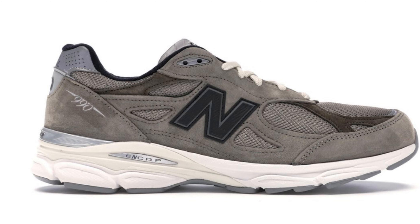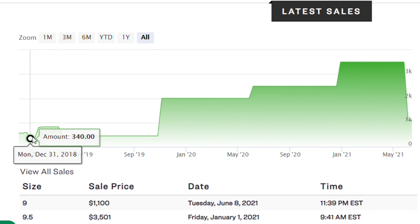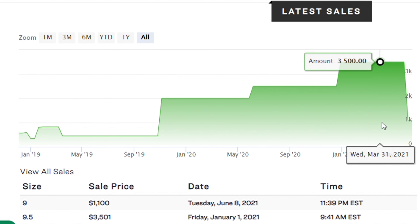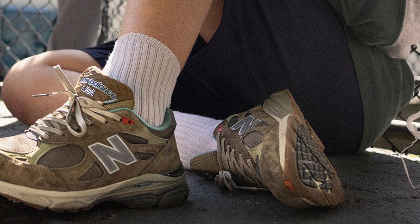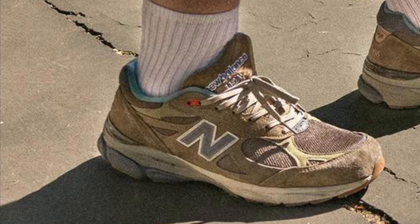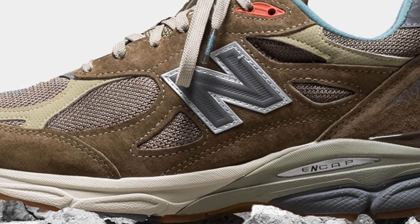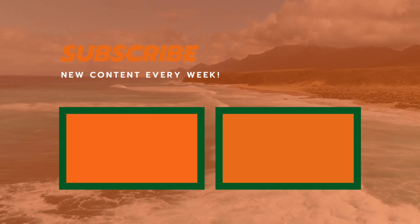Finally, the New Balance 990 V3 in the JJJ Jound colorway is currently reselling on average for around $1,500. Similar to the last pair, there aren't too many sales but there's definitely high demand. Being a USA-made shoe and a Bodega collab, I expect these shoes to do very well in the future with resell somewhere around $400 in a year or so. I'm holding onto my pair — it's such a fire shoe and a simple colorway that you can really wear it with anything.